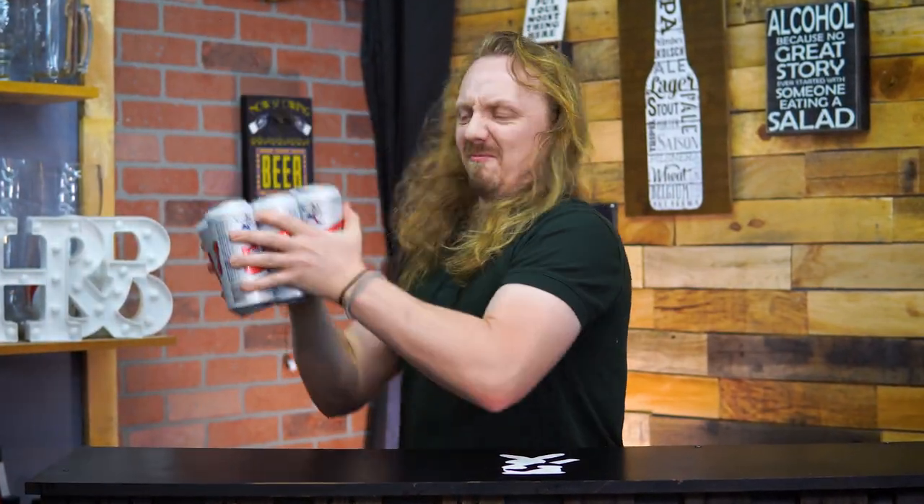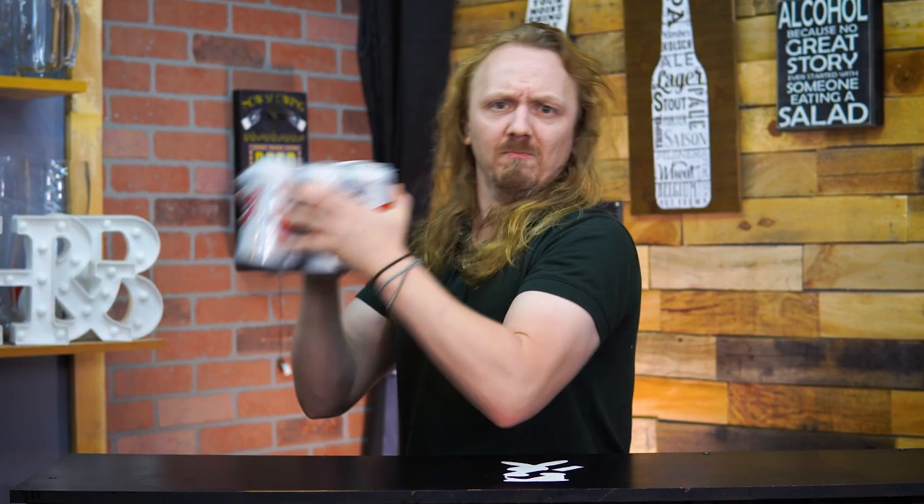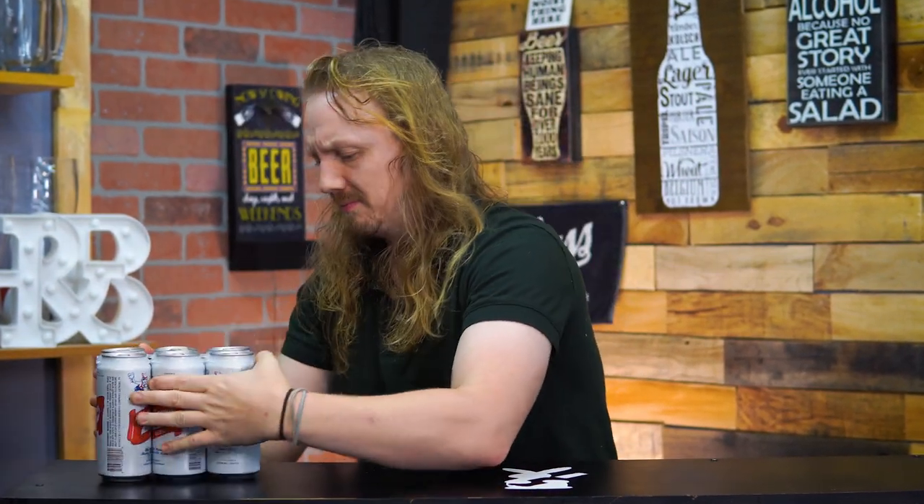Hey guys, I'm John with Hops and Brews, and you would never do this to your beer. I'm going to talk to you about six different possible ways that we might be able to open those beers up right now and still enjoy them.